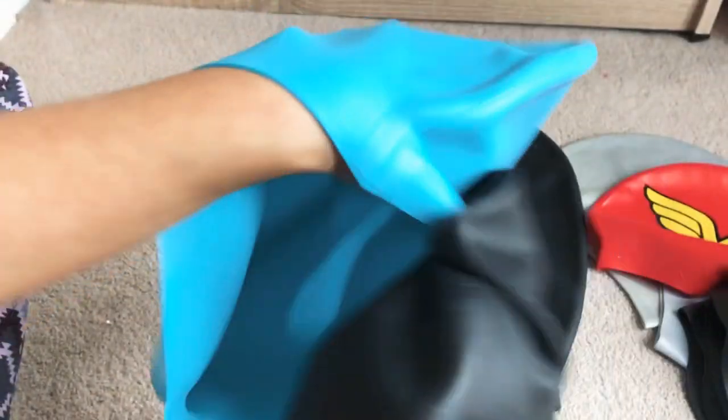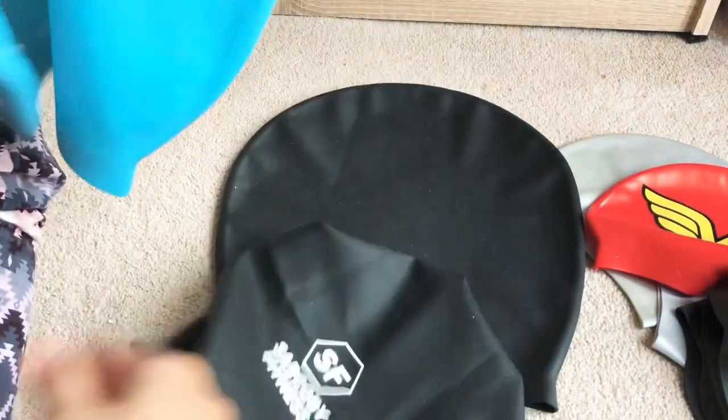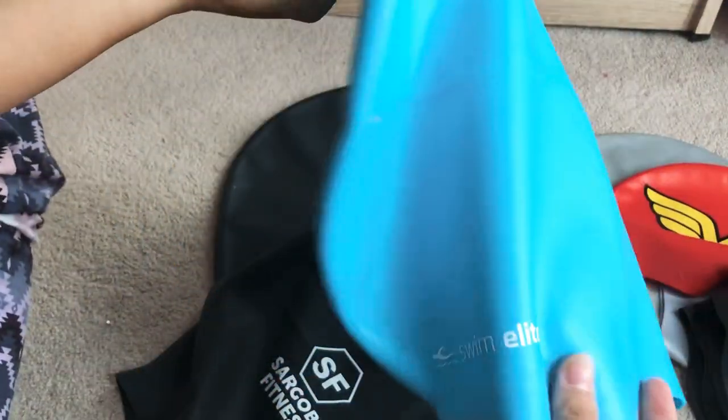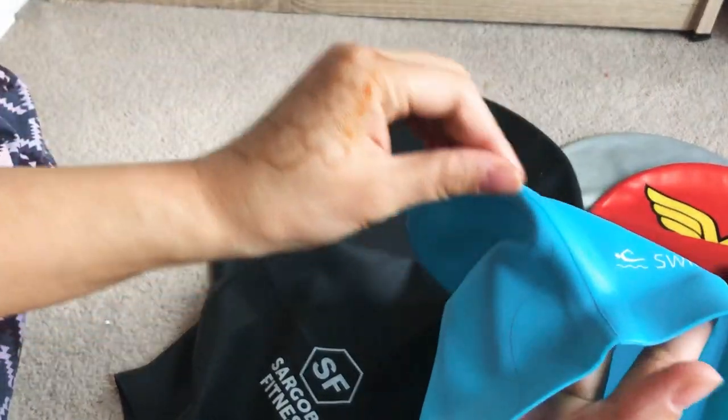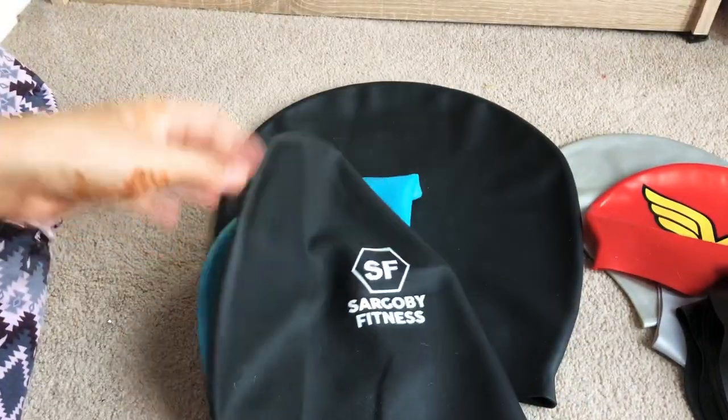The Swim Light material is very thick, which I think means it's meant to be long-lasting. For people with a large head and long hair — mine is a few inches past my shoulders — you need extra space in a swim cap. For me, the large size in silicone is so far the best option.